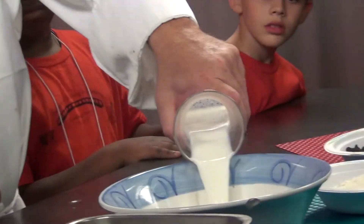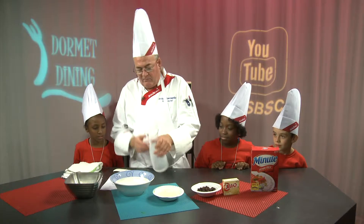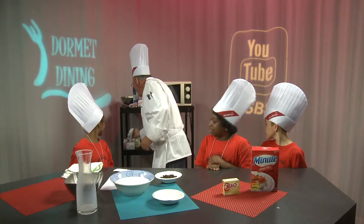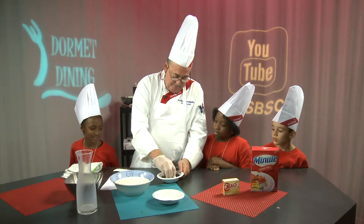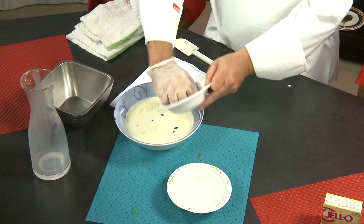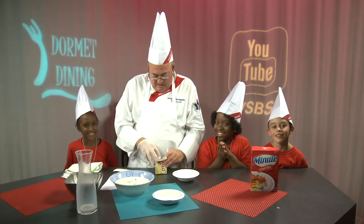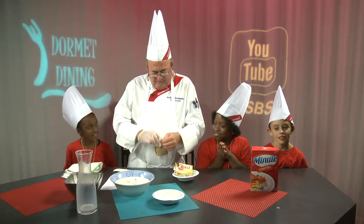We know you all have milk at home. Take your time so we don't splash it all over. Half a cup of rice. Half a cup of raisins — I'm just going to put gloves on to make sure they're not stuck, so we don't get a big clump of raisins. And then one package of vanilla jello pudding. We're going to put it in the microwave for about four or five minutes.